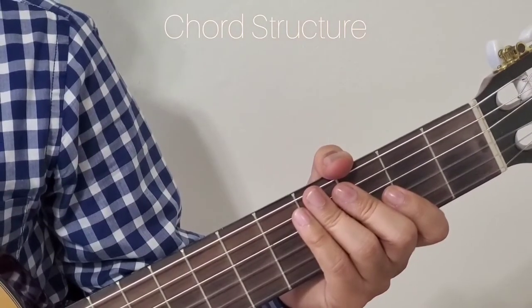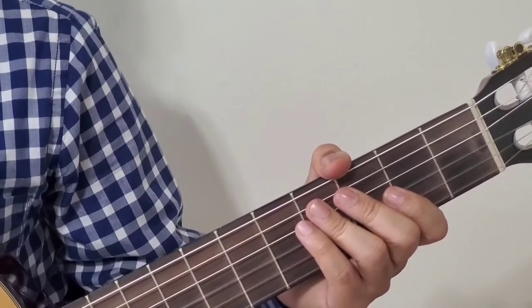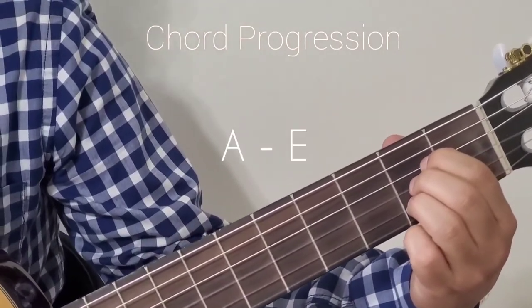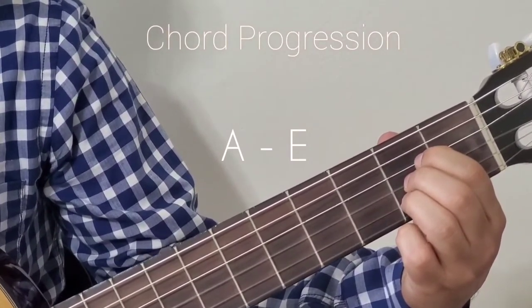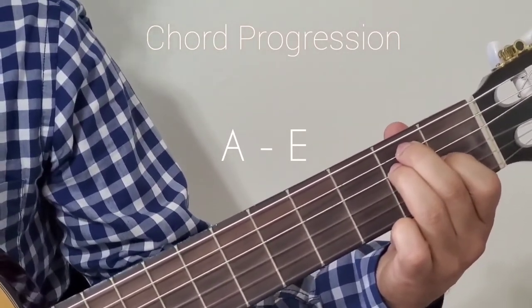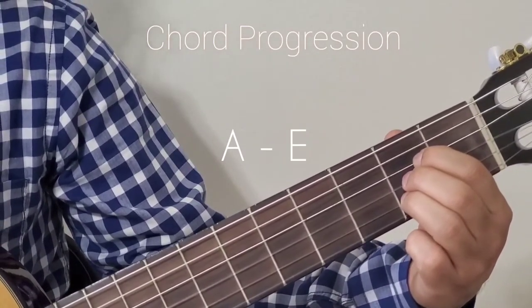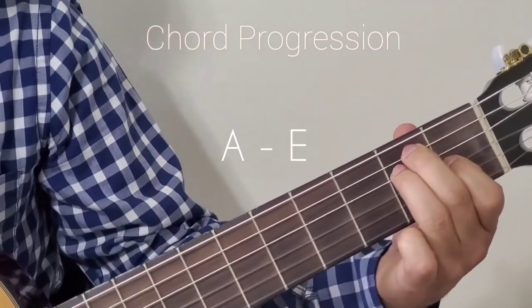Now let's look at the chord progression used in this song. Every line has a minor variation in the chord progression, so we'll be going over line by line. The first line starts with A major and the whole first line is in A major. Then you land on E major. So the first line uses A major and E major.